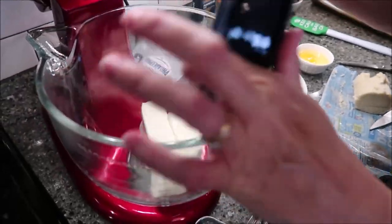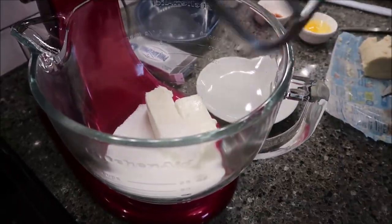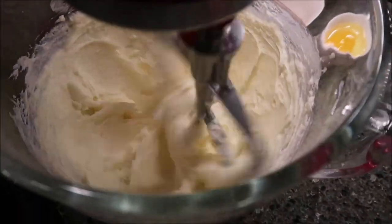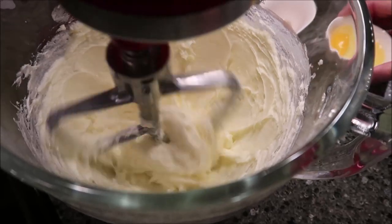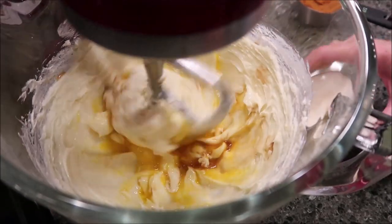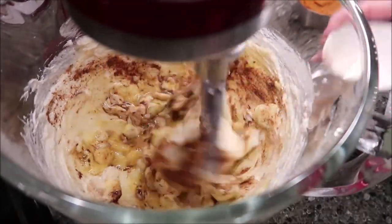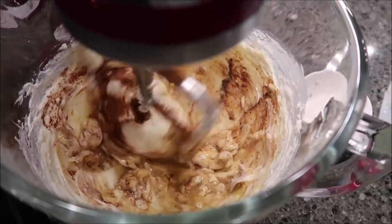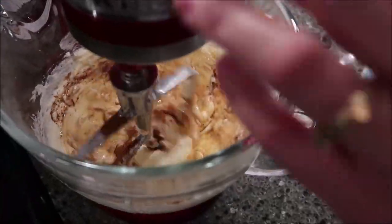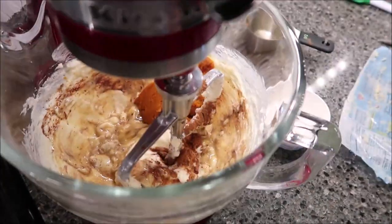Next you want to move over to your electric mixer. Take your cream cheese and combine it with your sugar, then add your egg, vanilla, pumpkin pie spice, and your actual pumpkin. Add it all in. I might have to lift this up to get the pumpkin out — I don't want to get it everywhere. There we go — that was easy. Now combine this.